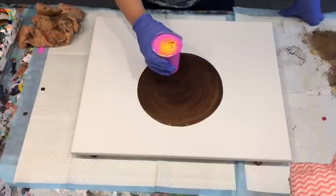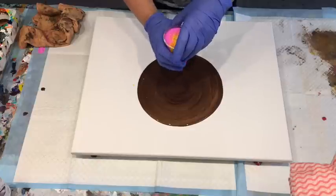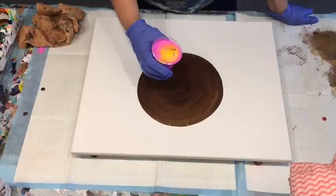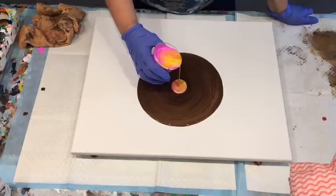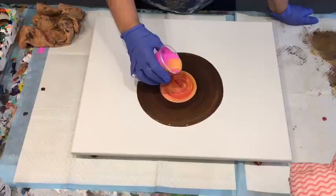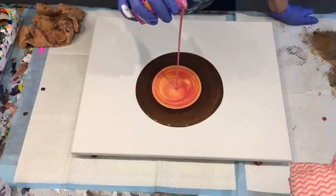I wonder if I should just flip this on that particular — no. Have some fun and do a bit of a jiggle maybe. Oh no, I'm just going to pour it, because I can see that jiggling it is just making the mixture go a little bit muddy. So I'm just going to pour it high and low.